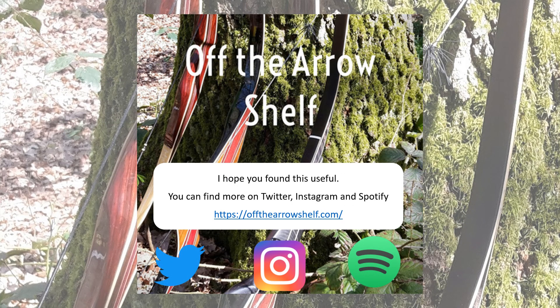I hope that's been useful — let me know if it is. You can find my website at offthearrowshelf.com. I'm also on Twitter, Instagram, and I create podcasts which you can find on Spotify, all from Off The Arrow Shelf. Thank you.